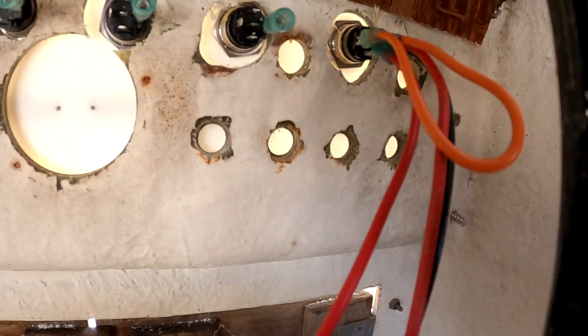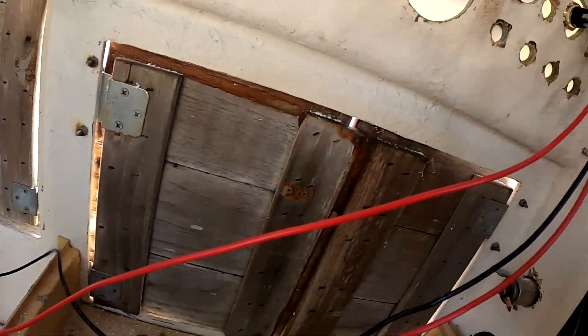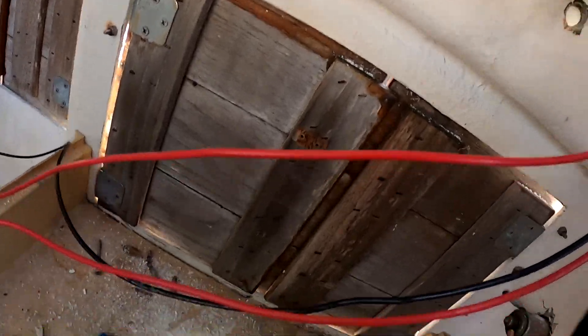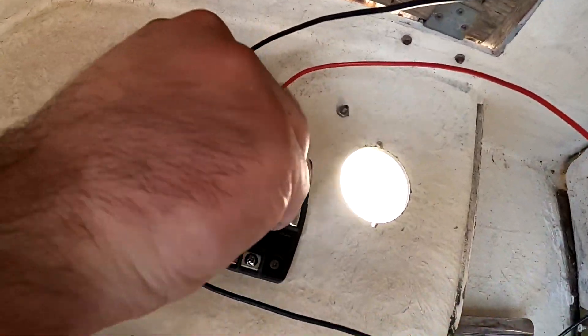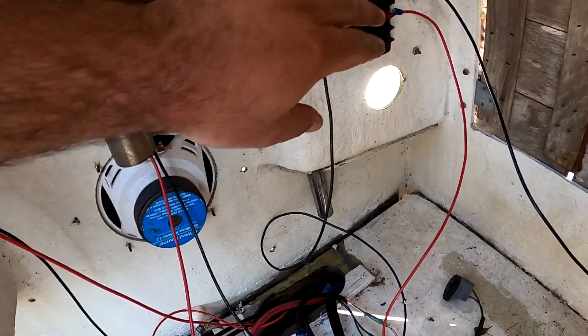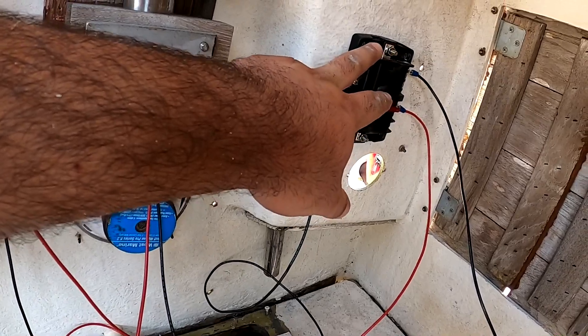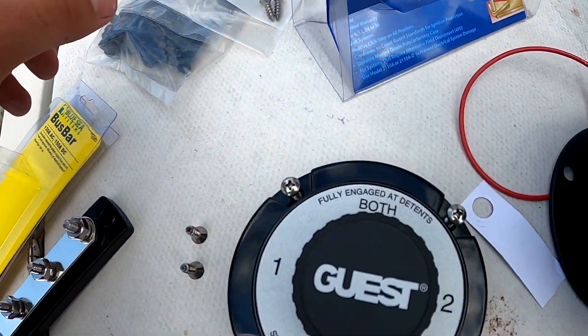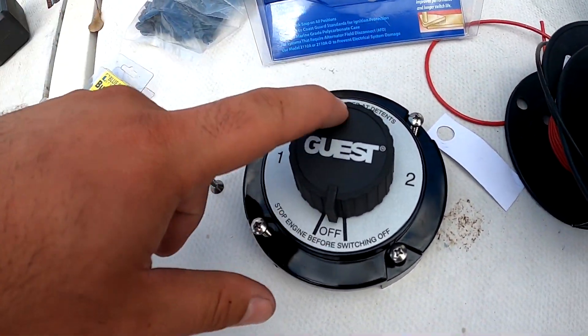The first switch is all wired up with a power wire going to the fuse block. It's a mess right now but we'll zip-tie everything up and cable-manage it all. I've popped a 10-amp fuse into the fuse block. Now I need to hook up the battery switch and connect the fuse panel to give it power. I went with a Guest battery switch — about 40 bucks — and now we need to install it to finish the wiring.